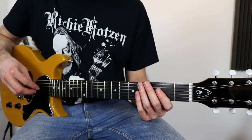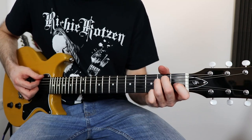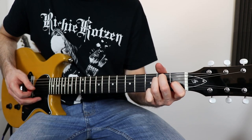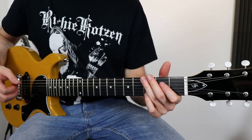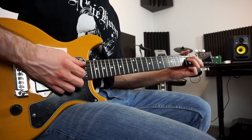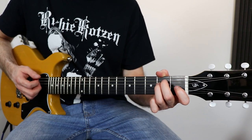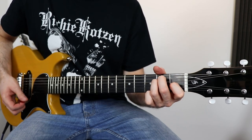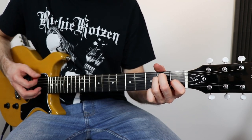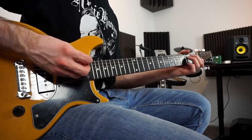The last part of the song is the ending, and it's a mix of the chorus and the intro. You start with the intro like this, and when you get here you play the E, D, E part from the chorus. And on the last two times of the outro you play the chords a bit differently.